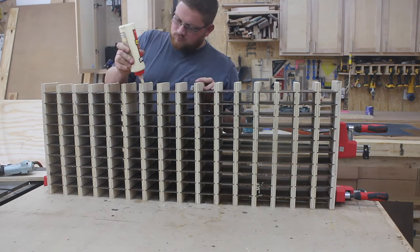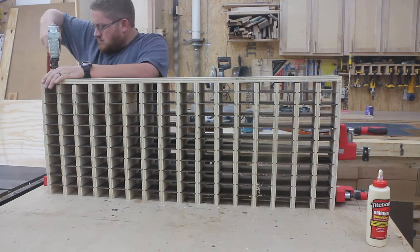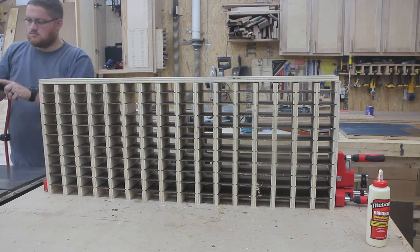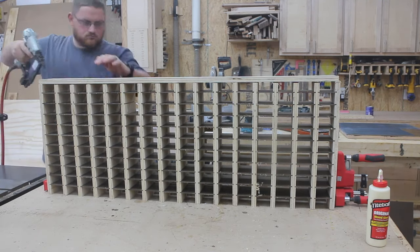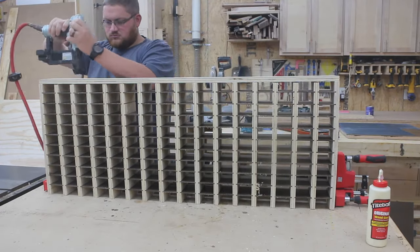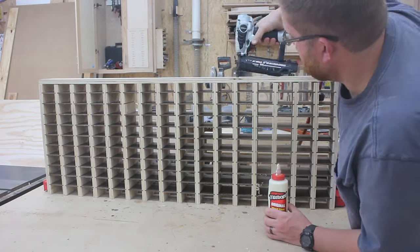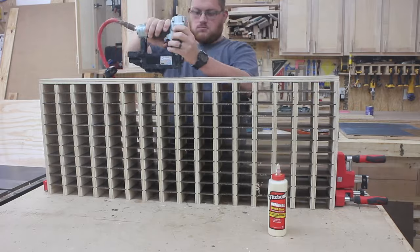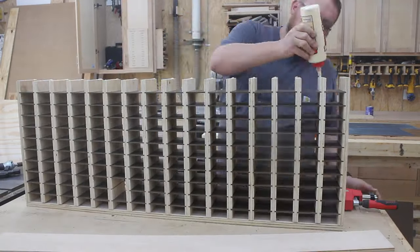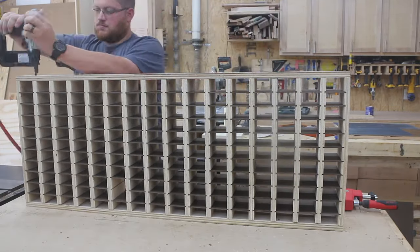After everything is dry fit, I apply glue this time to the edges of those plywood strips. This will house a banding piece, the top and or bottom piece of this build. After the glue is applied, I put my hardwood cap piece in place and secure it with 18 gauge brad nails. I get one side done, flip it over, and put the other side cap on.